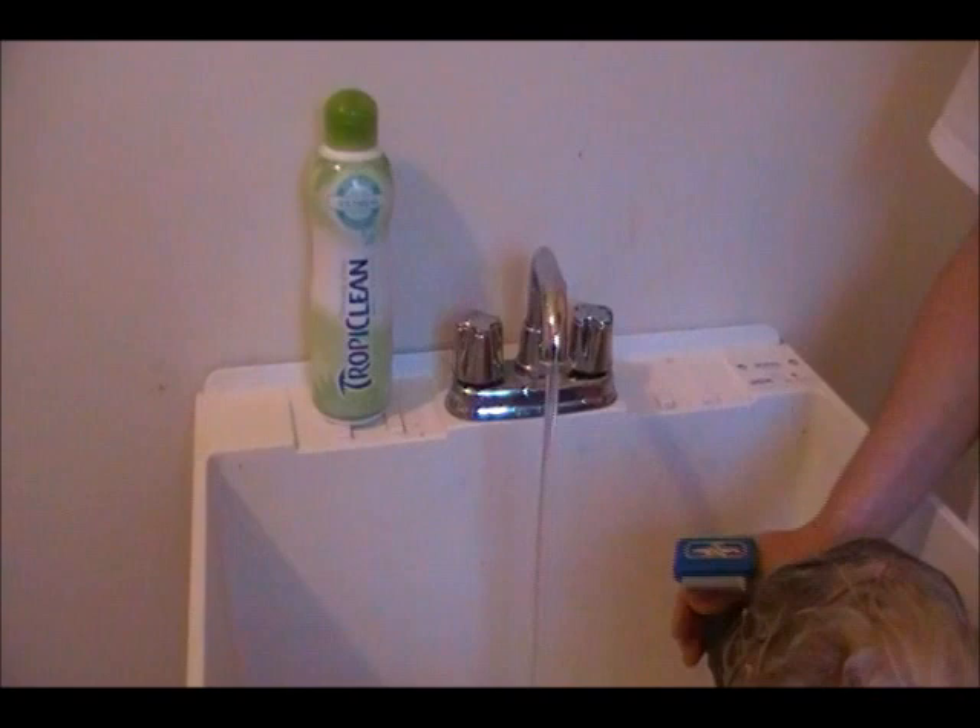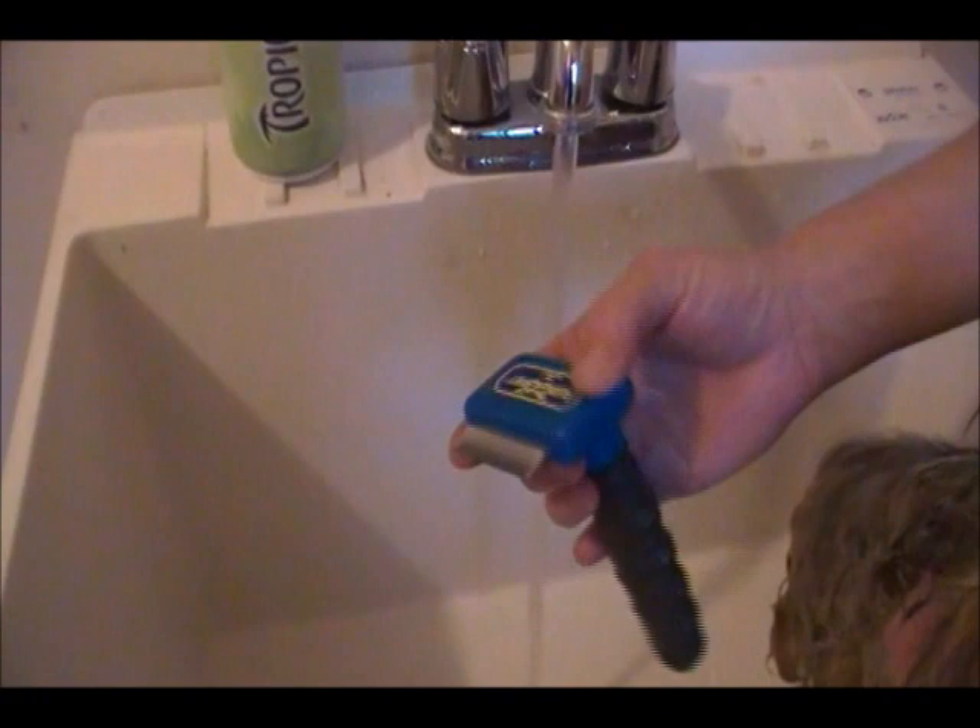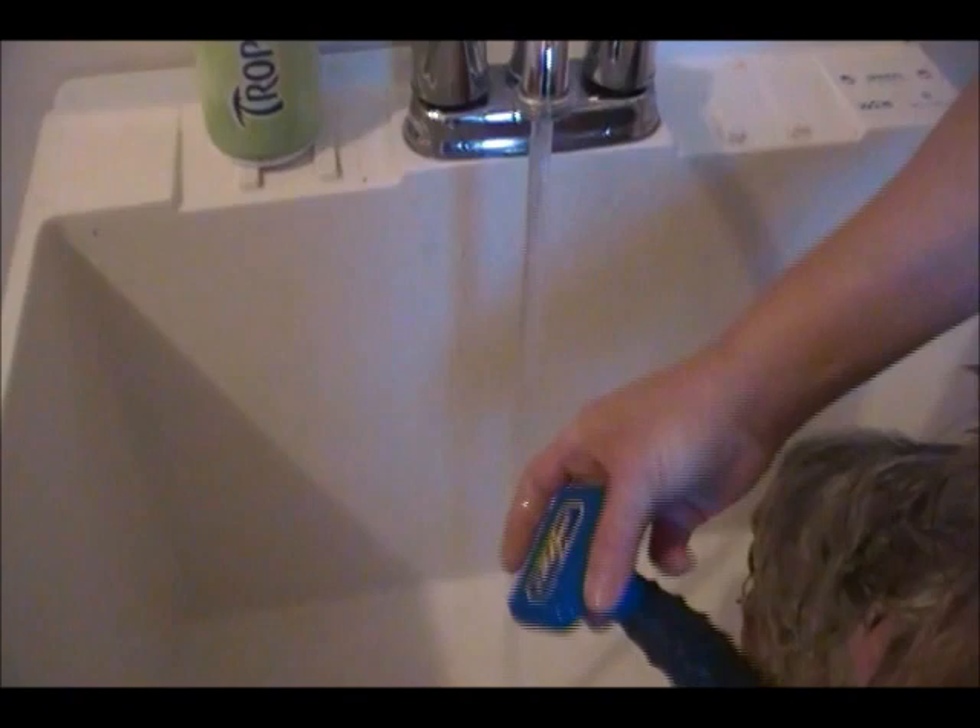We have a Furminator here, and I like to use that whenever I'm washing their face to get any of the crud that comes out of the eyes and dries up. That's really a handy tool to have whenever you're bathing.